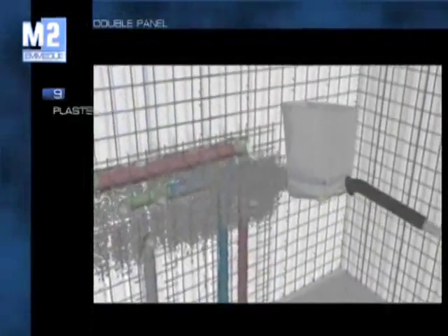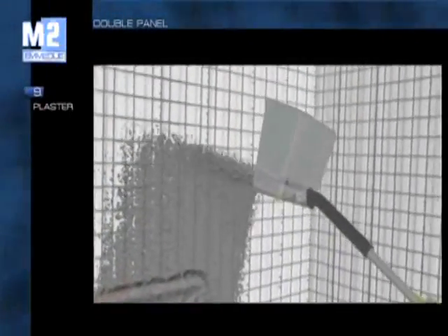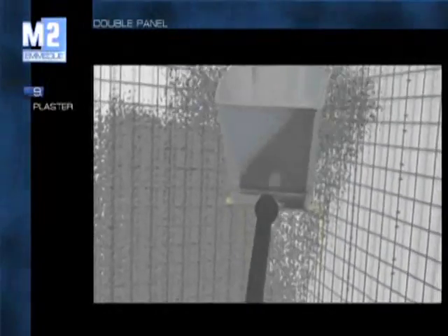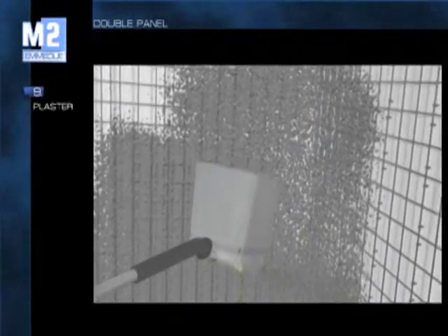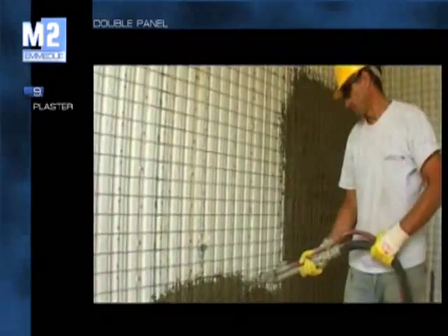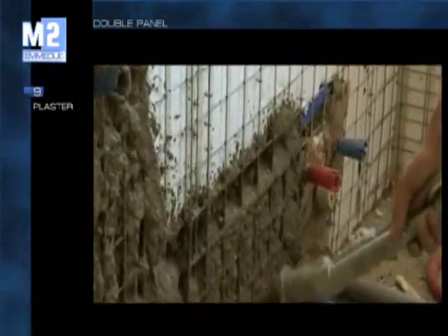Internal and external rendering is the traditional finishing element. Normally there is a first coat to cover the mesh and a second hand coat for leveling and finishing. The various phases must be carried out using good quality material and respecting setting times.